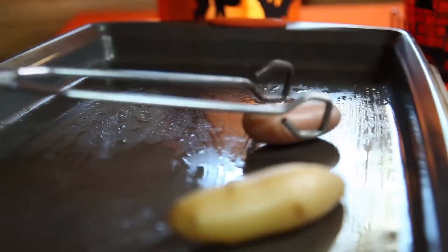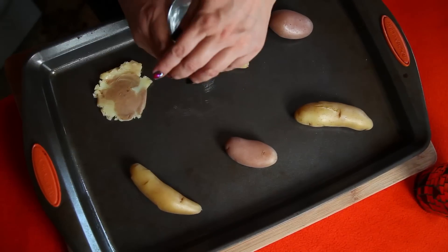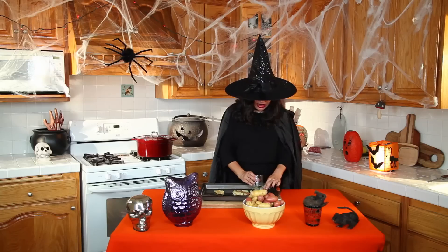Once the spuds are done, remove them from the water and place them on the sheet. Now for some fun stuff — let's smash these potatoes down. I use a simple glass cup. Smash, smash, smash. I like to smash with the glass.